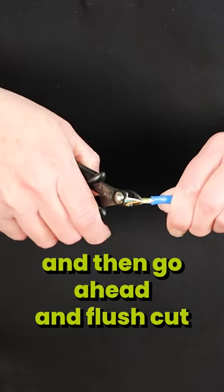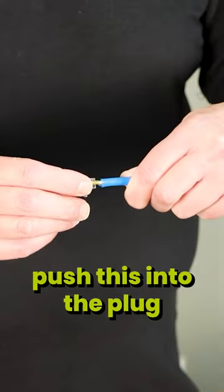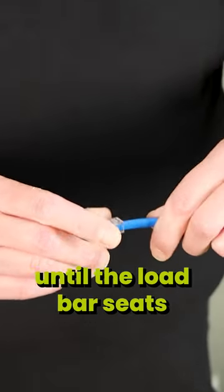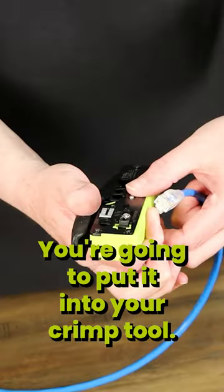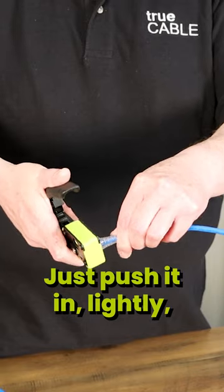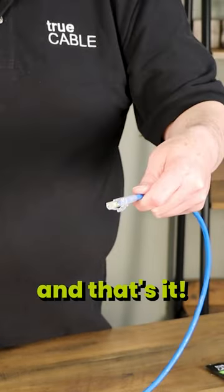Go ahead and flush cut at the front of the load bar, like so. Now push this into the plug until the load bar seats under the golden contacts. Put it into your crimp tool, push it in lightly, then push the handle all the way down and release. Take the plug out, and that's it.